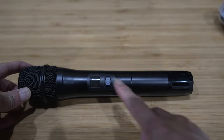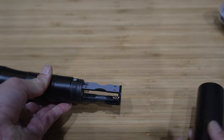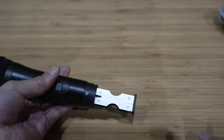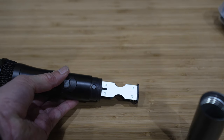This is the microphone — on/off switch, a signal strength indicator, and the batteries are here. It's powered by two AA batteries, but unfortunately the package did not include any batteries, so I'll have to go get some.